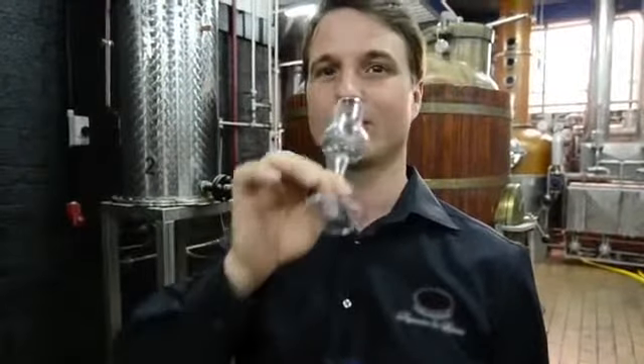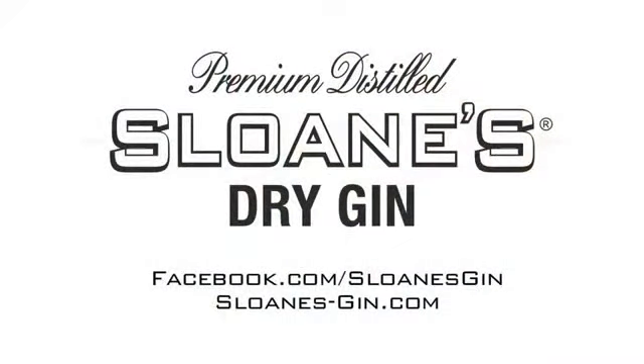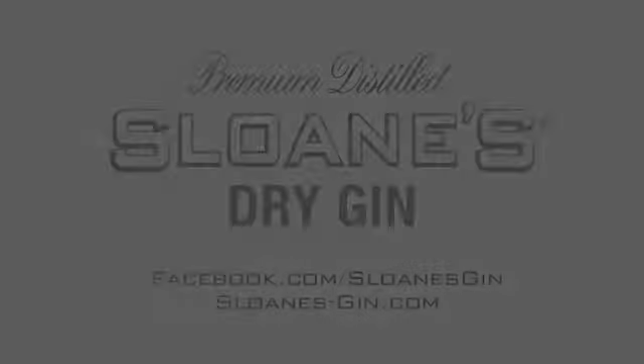We hope you enjoy drinking Sloan's Gin as much as we enjoy making it for you.